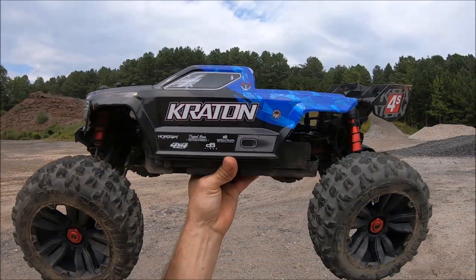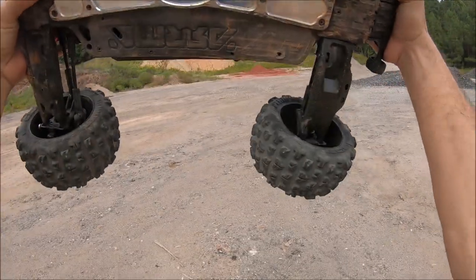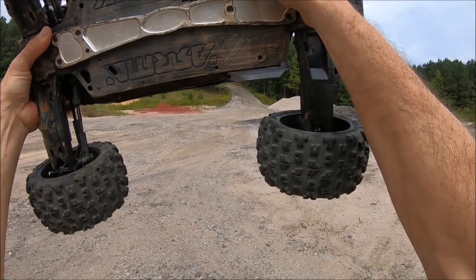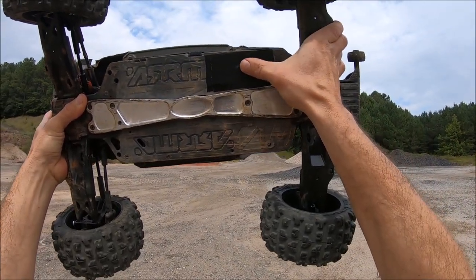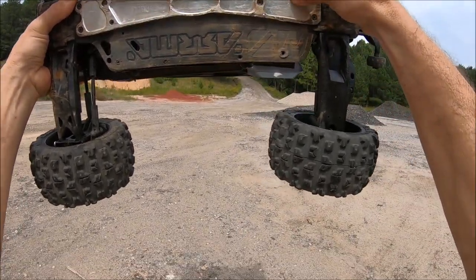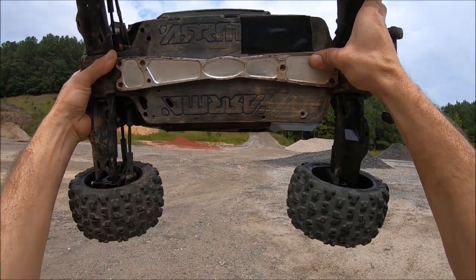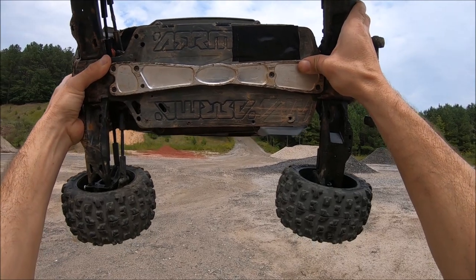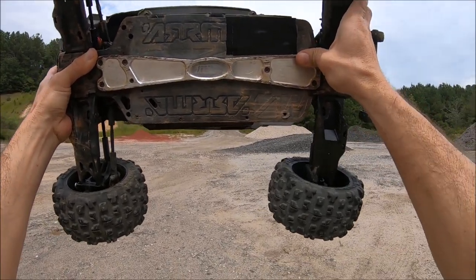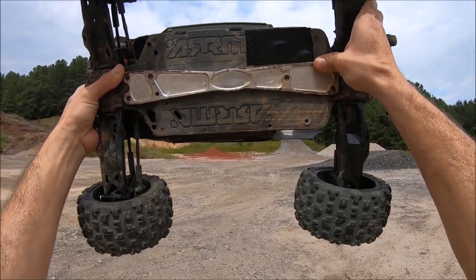Got the Arrma Kraton V2 back out for another run with this M2C bash bar. Again, this has been a game changer for this truck. I did have a crack in the chassis right there from the battery shifting down and slamming the battery retainer piece through the chassis — that's why that broke. But this chassis brace held this truck together through a really hard bash. I have a new chassis for it, but I just want to run it again and see how long I can go with this M2C brace.